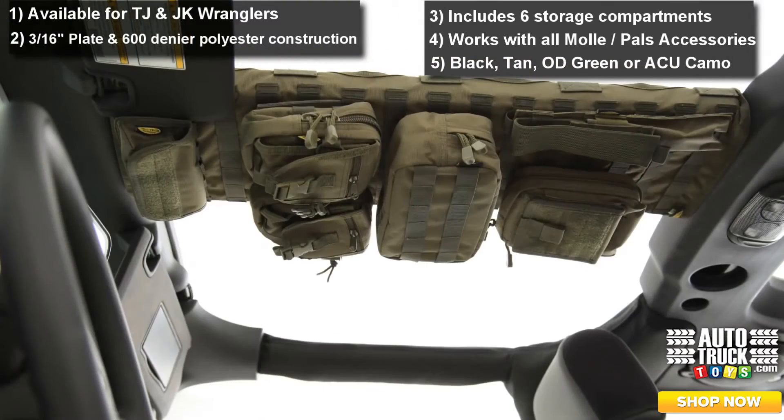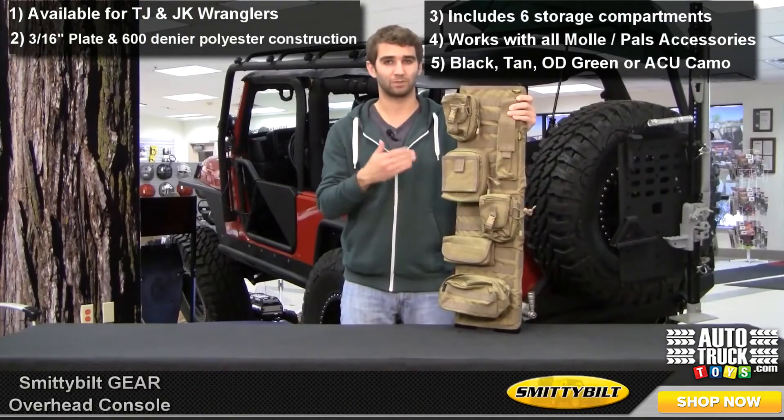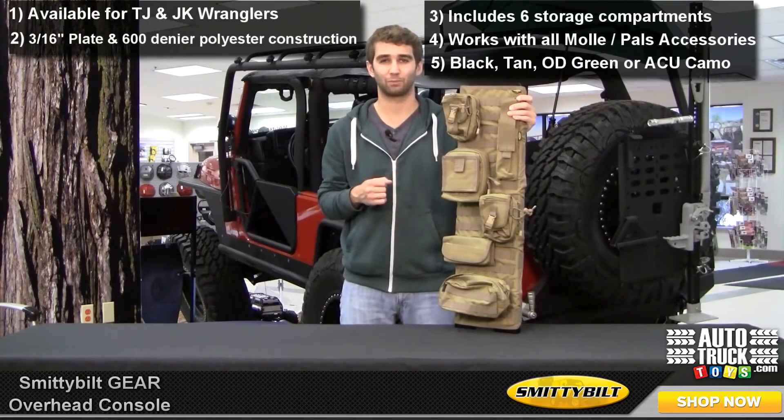Finally, it's available in black, tan, OD green, and ACU camouflage, so no matter what your Jeep style, we have a Smittybilt overhead console to match. For more information, give us a call.